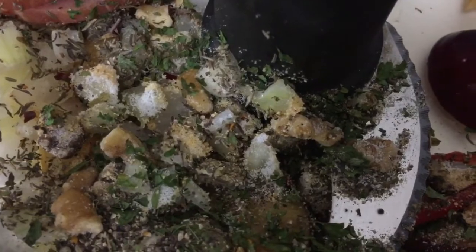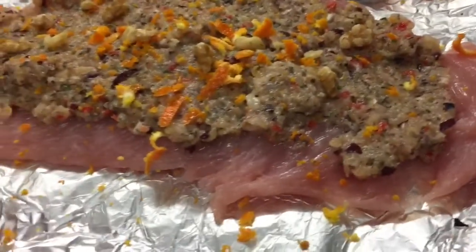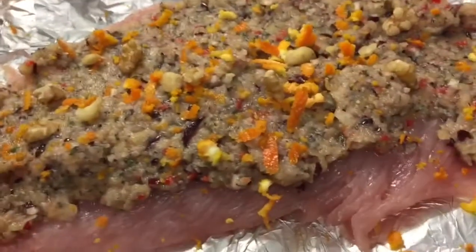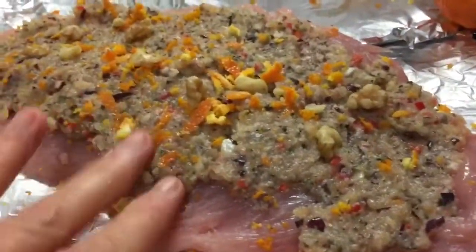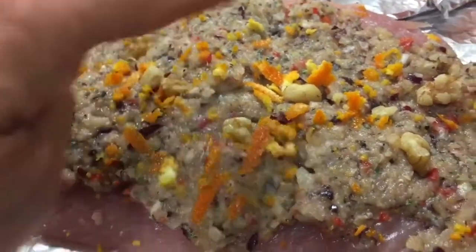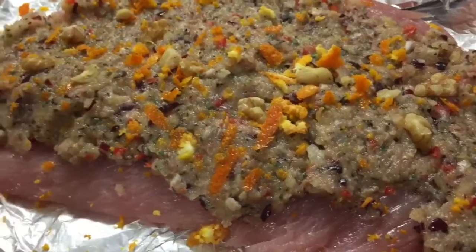I'm just going to whizz it all up and you'll see what happens next when I decide which meat I'm going to stuff, because I haven't decided yet. So you can see I've flattened my turkey breast with a rolling pin and stuffed it - spread the paste over with a spoon. I've also added a couple of extra walnuts in there, so I reckon I've used three points worth of walnuts.